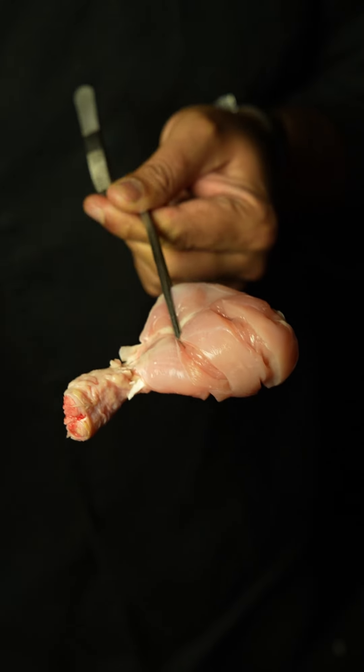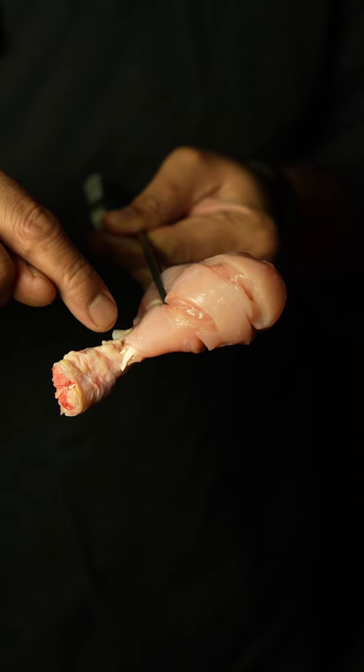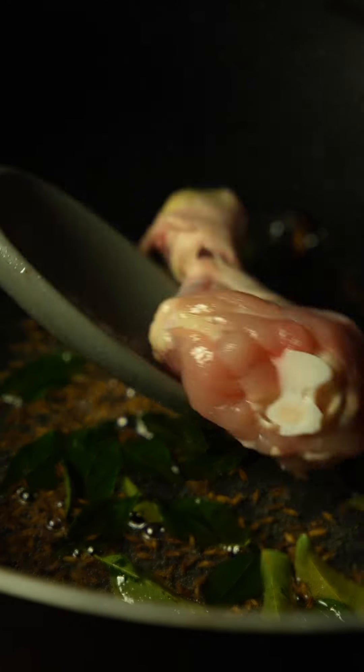I'm going to cook it with chicken drumsticks. Apply some deep cuts on the meat, and then make sure that you cut the tendon at the bottom of the drumstick — otherwise your chicken is going to tighten up as it cooks in the sauce. Now add this chicken into your pan.